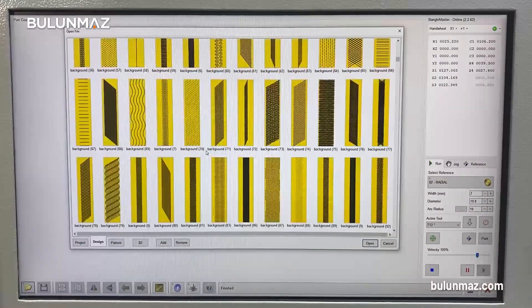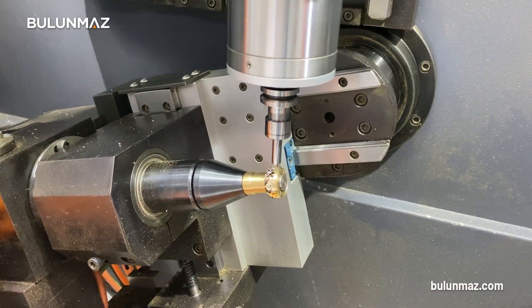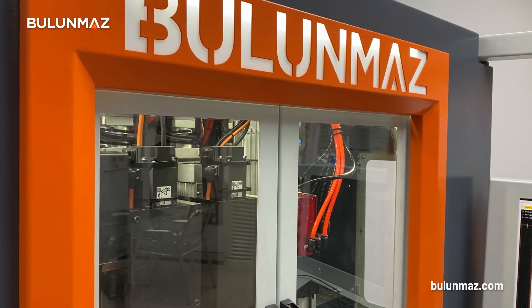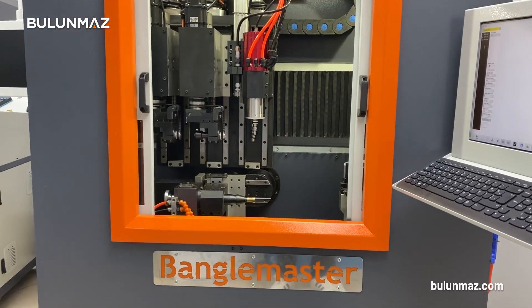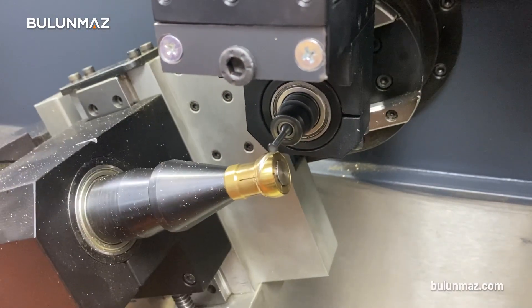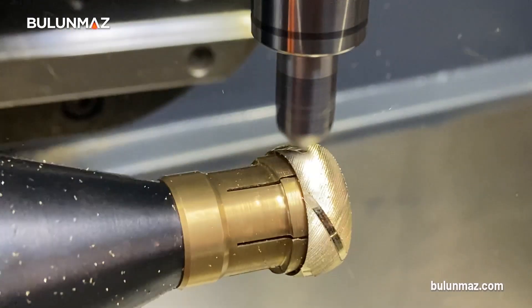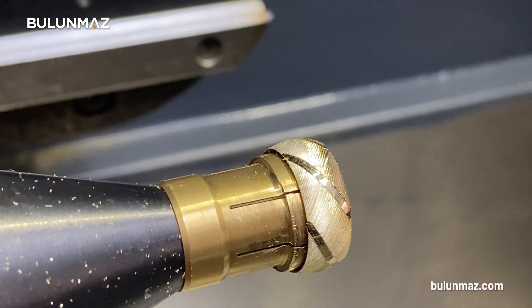Bengal Master is a pretty reliable machine. It uses Mitsubishi control infrastructure, which means you have a great Mitsubishi experience behind Bengal Master. It comes with two years warranty, but our warranty is actually lifetime — our technicians will support you lifetime via video calls, emails, calls, or whenever you visit our showrooms or factories. Bengal Master weighs more than 1000 kilos, meaning it's a heavy duty machine, and even at highest speed you will not get any vibration at all.